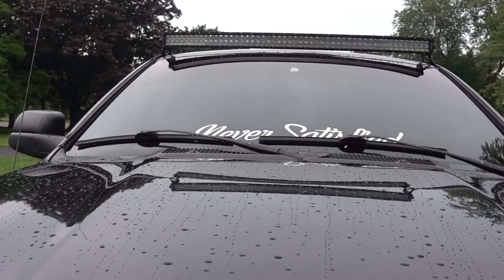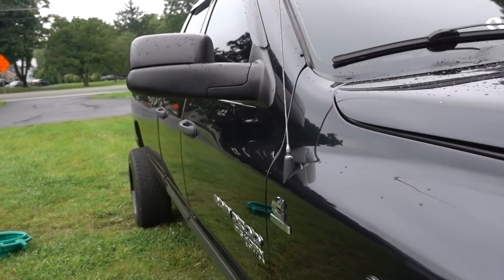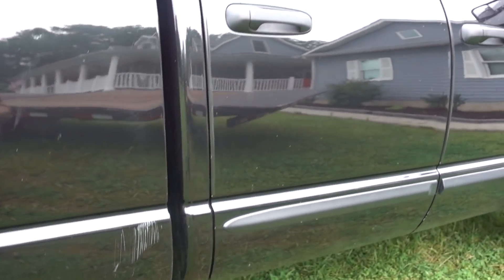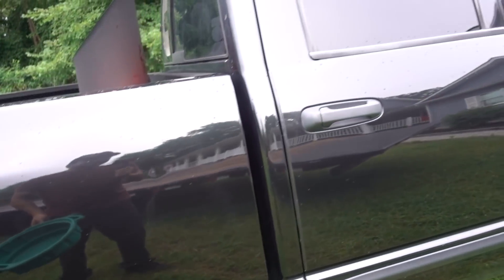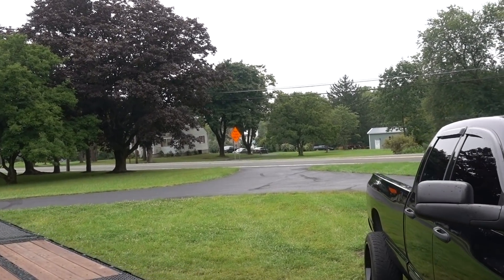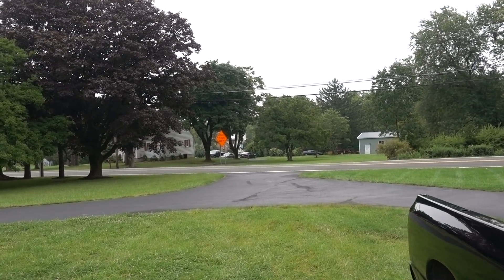It's a big old light bar, but let's get this thing inside before it downpours and everybody gets wet. It is officially time to wake up the neighborhood.